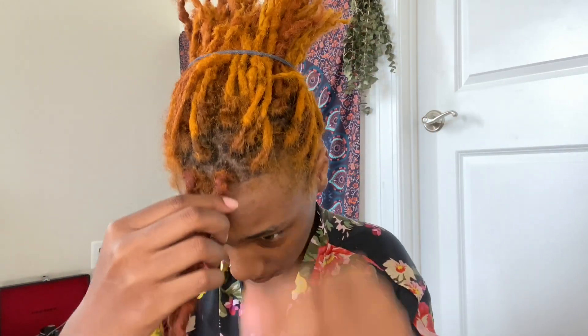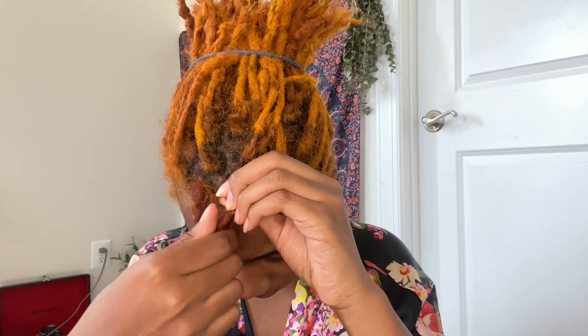I personally recommend this method because you get to save the soft lock and it's not damaged at all. So if you want to do the style again, you can go ahead and reuse the same ones instead of buying them, because they do get a little pricey after a while.